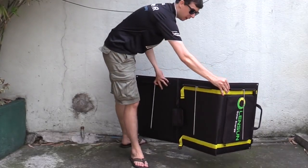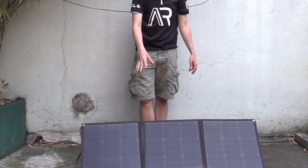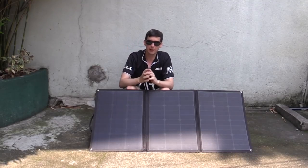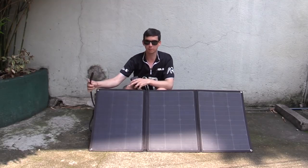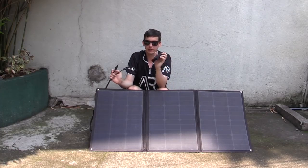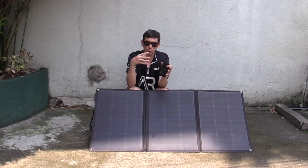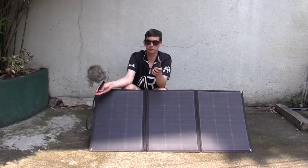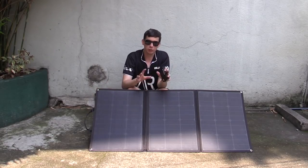I've got all of the legs attached now, and we can just lean it back and get it to a good angle for the sun. It comes with these standard MC4 connectors built in. All you have to do is connect it to a charge controller, which then goes to your batteries. Most recreational vehicles already have a number of deep cycle batteries, and that's what you use to run your refrigerator, your lighting, and everything like that. So this is ready to plug into your existing electrical system — all you have to do is add a charge controller if you don't already have one.